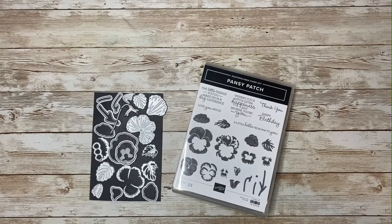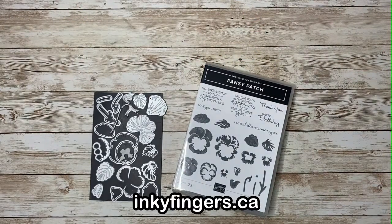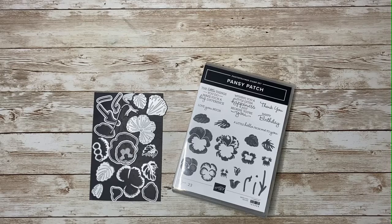Hello stampers and thank you so much for joining me today for another Stampin' Sunday video. This is Laura Buchler of Inky Fingers Paper Crafting, your independent Stampin' Up! demonstrator in Nanaimo, BC. Today I'm going to show you how to make a vertical pocket fold card.